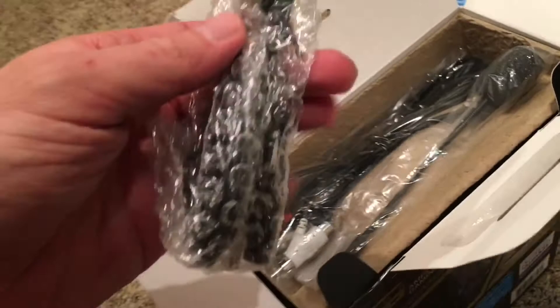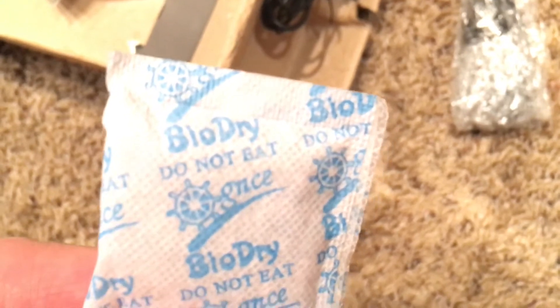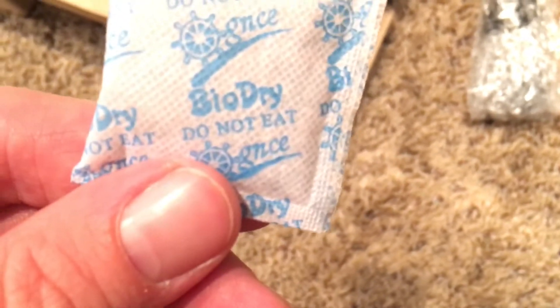Didn't do a very good job opening this box. This is the headset — another cord. Not a big fan of all the cords going on here; I thought I'd be going more wireless. The packaging says 'blow dry' and 'do not eat' — that's going to have to go in the trash immediately before my kids find it.